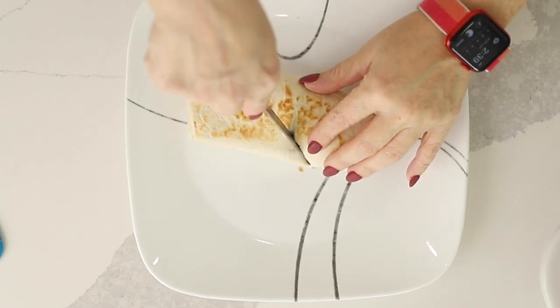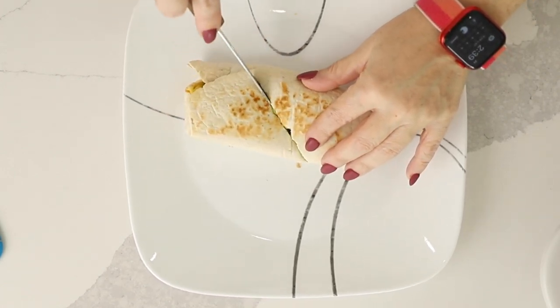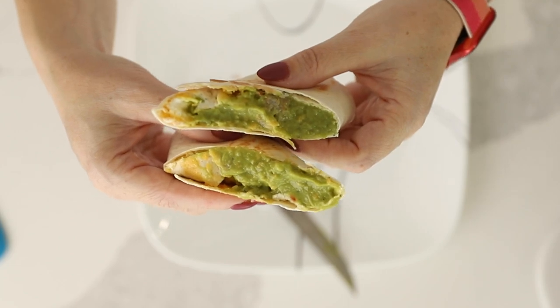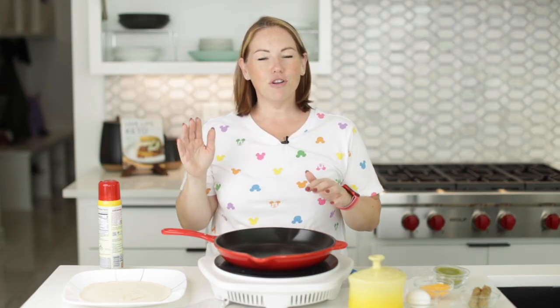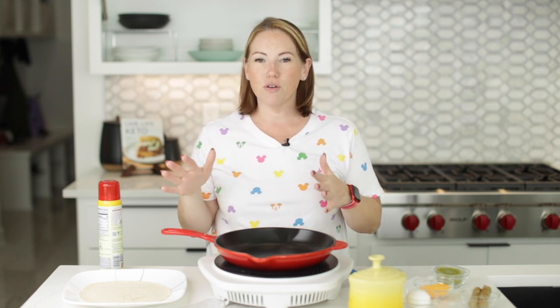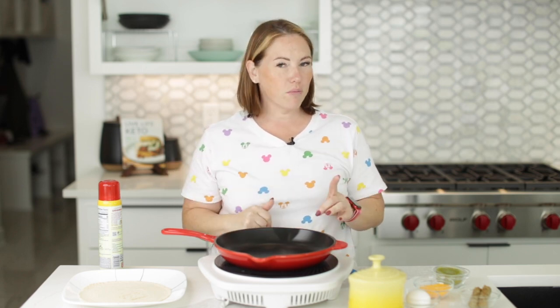Today on Low Carb with Jennifer, I'm going to show you how to make this low carb breakfast burrito for one. Welcome back to Low Carb with Jennifer. Today I'm going to show you how to make a breakfast burrito super simply for one person.